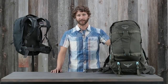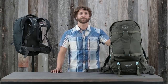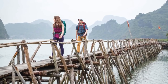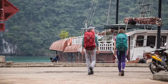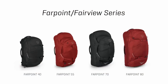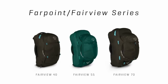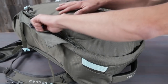Hi, I'm Scott from Osprey Packs and today we're talking about the Farpoint and Fairview series. These packs are loaded with travel-specific features and include a harness that's incredibly comfortable to carry. They're perfect for anyone, man or woman, who needs to carry their life on their back for days, weeks, or even months at a time. The men's Farpoint comes in 40, 55, 70, and 80-liter sizes, and the women's Fairview comes in 40, 55, and 70-liter sizes.